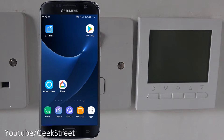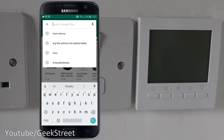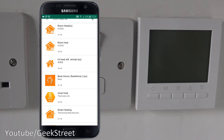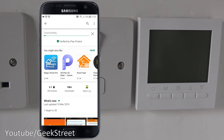Now let's set up this thermostat. I've got my Android phone — let's go to the Play Store and type in 'Room Heat EU'. The top app is the one they recommend in the instructions, but I've tried it and it's very unstable. Looking further down, there's another one called 'BeeOk Home' — I found that a little bit more stable, so let's go with that one and click install.